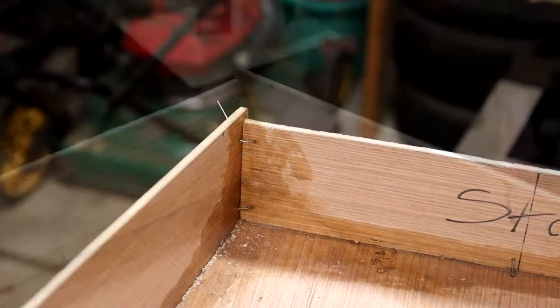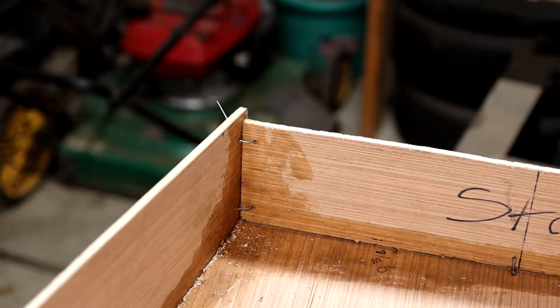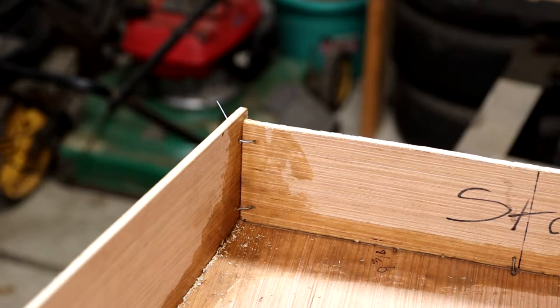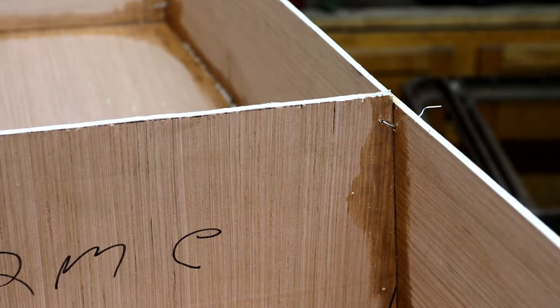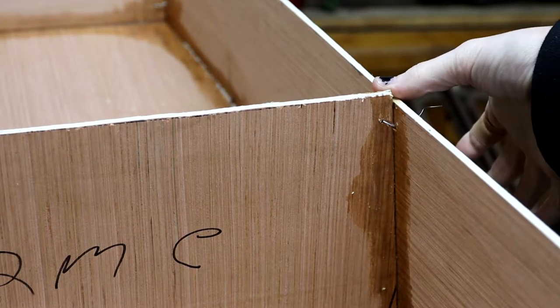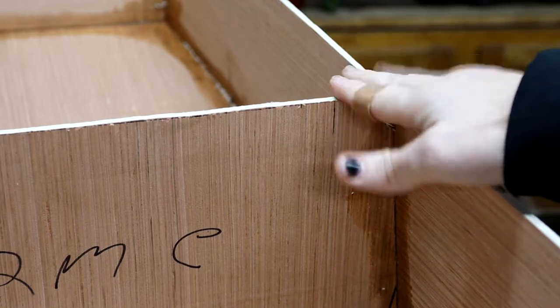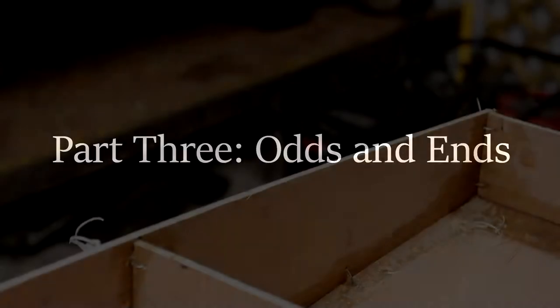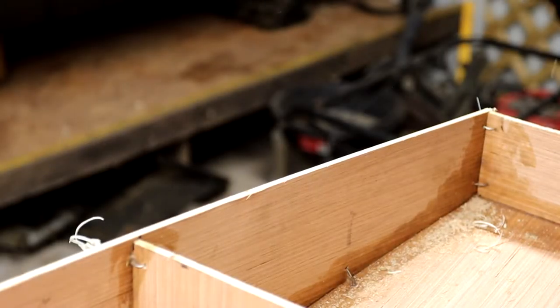Today we're going to be working on some odds and ends, starting by taking care of all of these edges. Sorry for taking so long for this part — it's been quite cold here, and the shop I work out of has been reorganized, so this video is going to have parts before and during the reconfiguration. Let's get on with the planing.